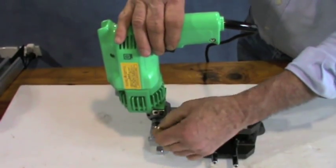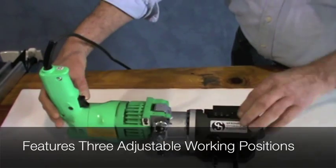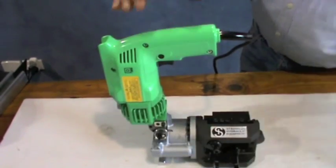Designed to cut strut material with ease, the M40L metal strut cutters are OH&S compliant, protecting the user from common dangers found in alternative cutting methods, such as abrasive and saw cutting applications.